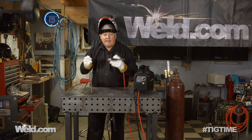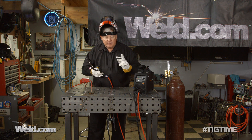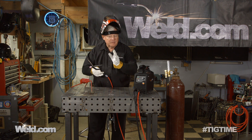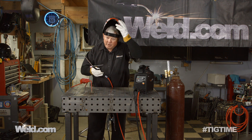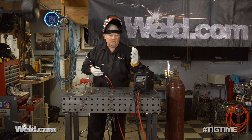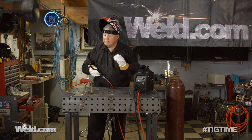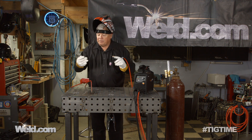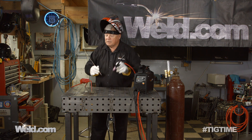Now I'm getting ready to weld on the eighth inch plate where it's overlapped. Typically the rule of thumb is one amp per thousandth, but in inverter machines the arc seems to be just a little bit tighter, so that rule kind of applies. I don't have variable control on a foot control, so I've got to play with the machine to find where it's hot and cold. I set this machine at about 85 amps — where on a normal machine I'd set it probably 100, but 80 to 90 on this machine seems right. I'm going to go ahead and scratch start.